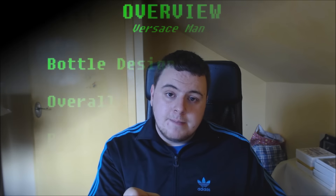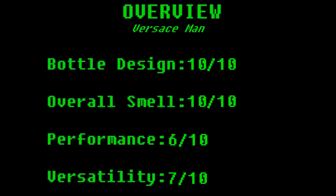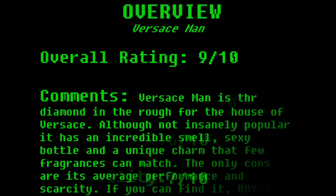Versace Man, released in 2003 — an absolute gem. I highly recommend you get your nose on this scent. This is definitely one of the scents to try before you die. I hope you guys enjoyed this review. Any questions, leave them in the comments below or send me a Facebook message via the link on my channel banner. As always guys, keep on smelling great. See you next time!